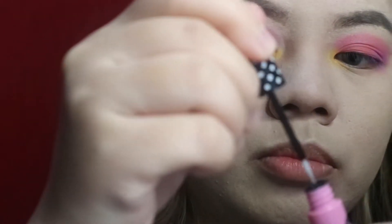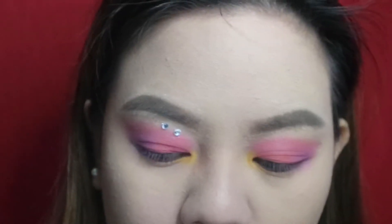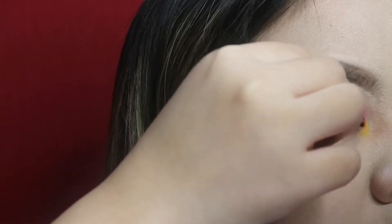To make this look more exciting, I'm going to be applying jewels onto my eyelids. First, I'm going to be applying lash glue to where I want to place my diamonds, as you can see here, and I'm going to be placing them just above my eyeshadow.